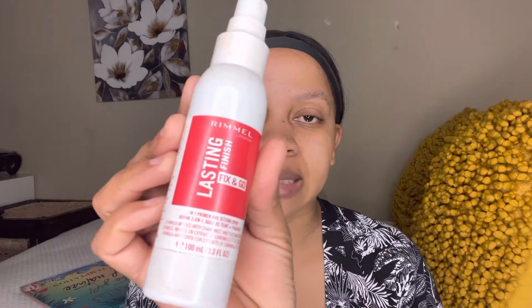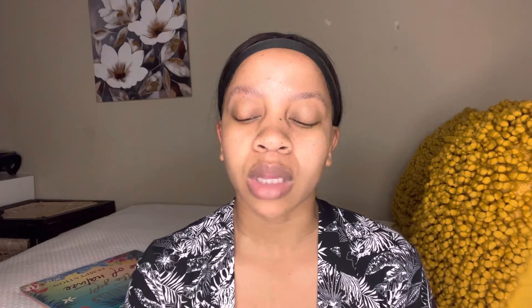Now I'm going in with my Rimmel London long-lasting setting spray to prime my face. Now that I've primed my face, I'm going in with the MAC foundation NC43.5 and applying it using the Hemisflo Cosmetic foundation brush. I'm putting a little bit of the foundation on my hand and gradually want to build the coverage — just tapping and taking as little as I can and applying it on my face.